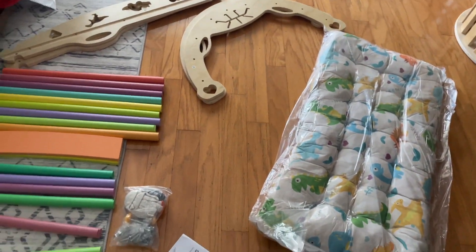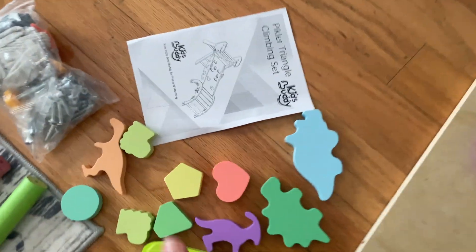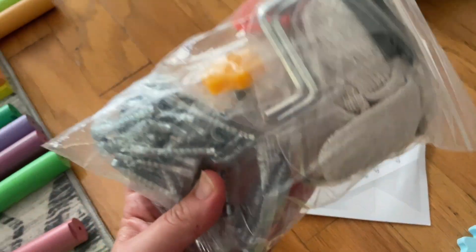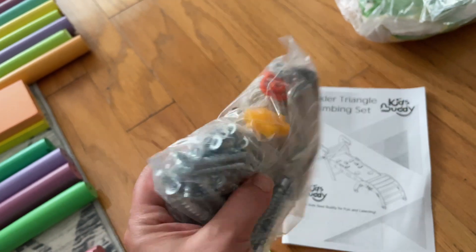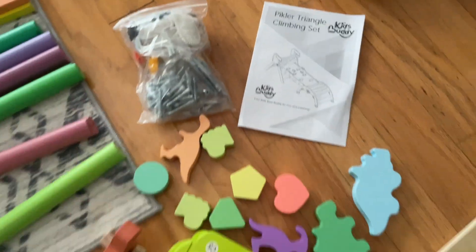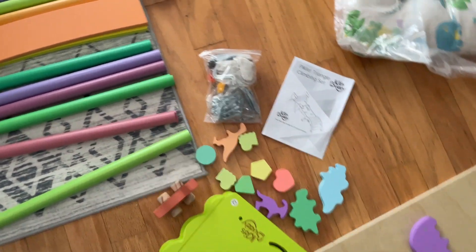Everything unpacked out of the box. I love that everything is labeled and it coincides with your directions. You've got all of the tools you will need — it even comes with gloves. We will get this all built and put together. I love that it's so super fun and colorful.